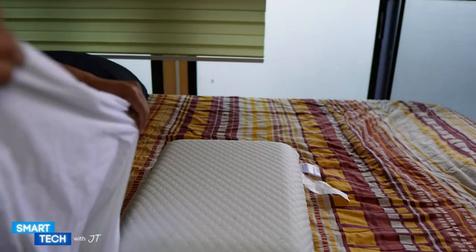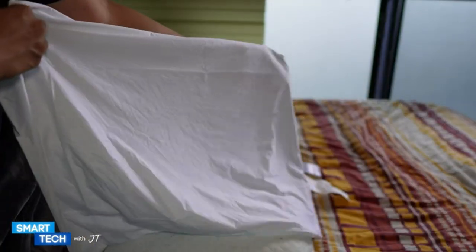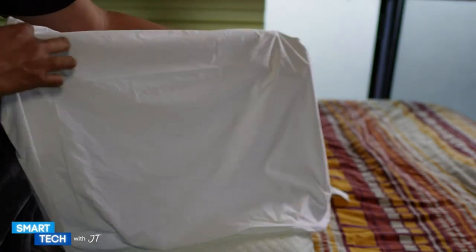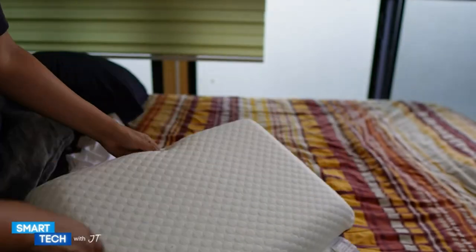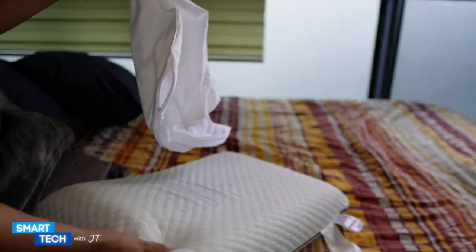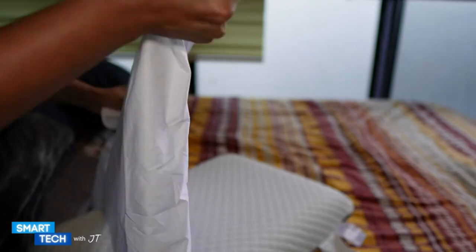Hello everybody, I'm back again. So here we have the pillow case protector by Utopia Bedding. This is waterproof, and here we have a memory foam pillow. I'm going to apply the pillow case to this and then we're going to test it out to see how waterproof it is. So here we have the pillow case and I'm going to apply a little bit of water to see how waterproof it is.